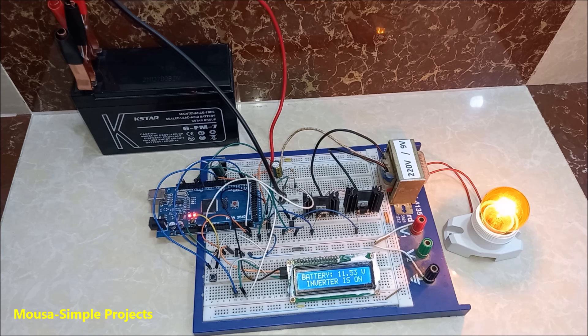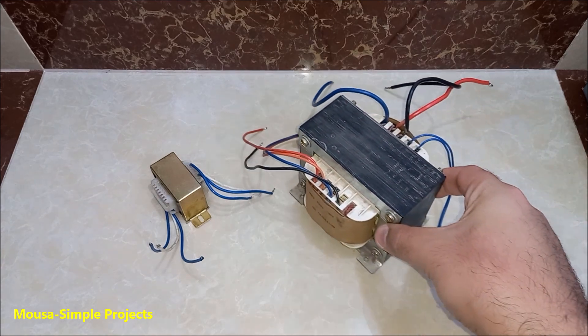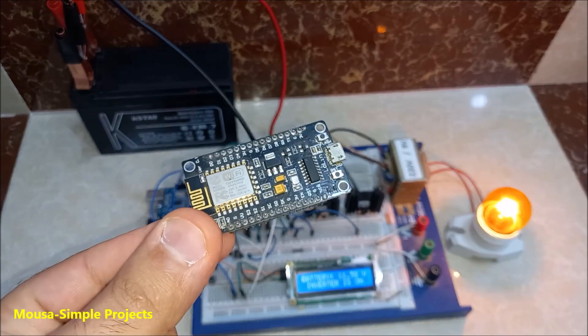I don't recommend you to build an inverter on the breadboard, because it cannot handle the high current. I did that just for this presentation for a few minutes. The maximum power of this inverter depends on the size of your transformer. You can find the code and the wiring of the circuit below in the description. The same code can be used for Arduino Uno or NodeMCU.